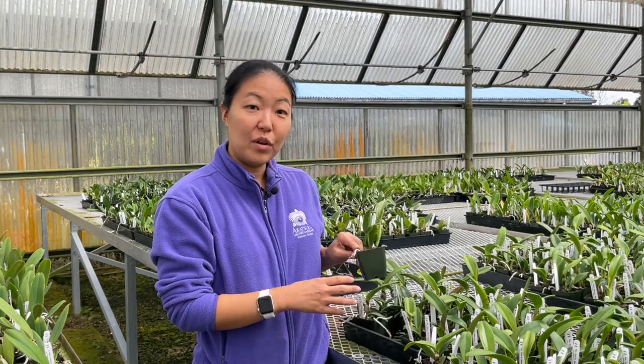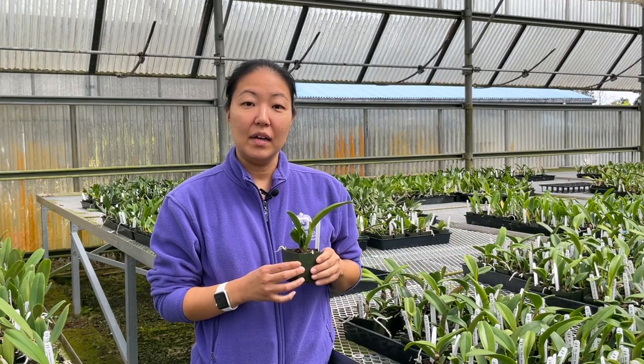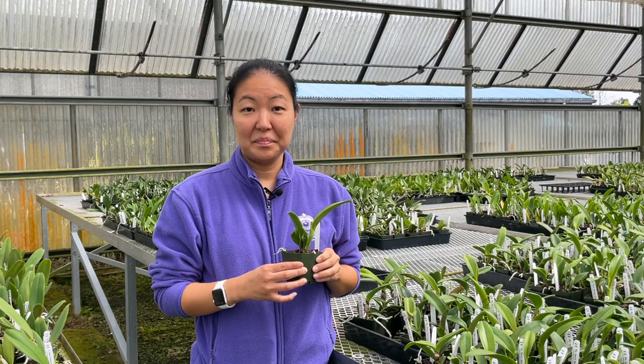It's especially important with your young plants because they have a less robust root system. It's easy to show you a video of our plants when everything is fine and great, but I think we can all learn more when things don't go exactly as planned. We had a wet and rainy spring this year. Let me show you what happened to some of our young Cattleya plants.